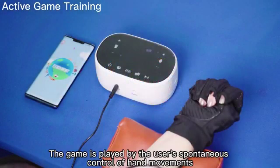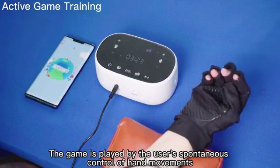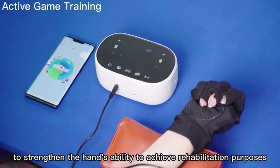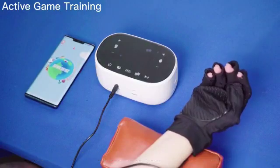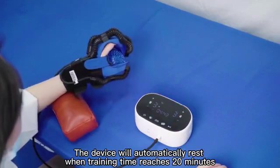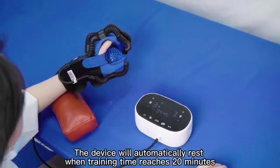The game is played by the user's spontaneous control of hand movements to strengthen the hand's ability to achieve rehabilitation purposes. The device will automatically rest when training time reaches 20 minutes.